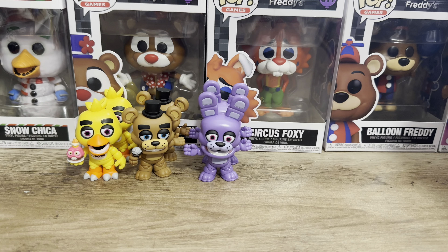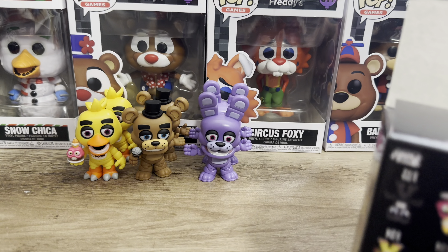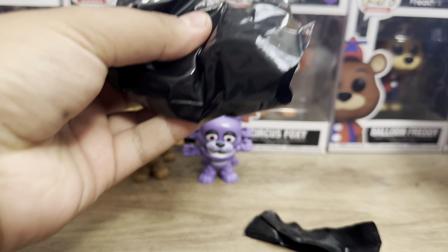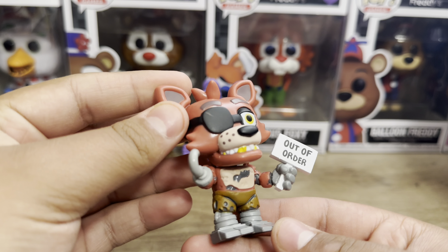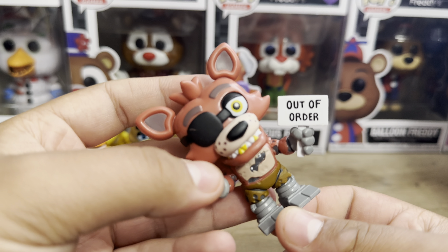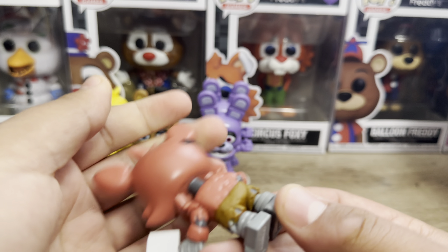Now we get down to the last bottom figure. This one should be Foxy, which is a bottom. Let's open him up. And yup, we got Foxy — my boy Foxy. He looks nice. He is filled with a lot of details. And I love the out of order sign, which they finally added on a Funko merch. I'm not sure if they added it to any other one, but Foxy looks nice. I like him.